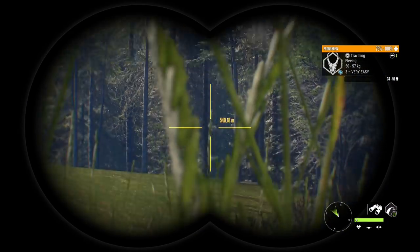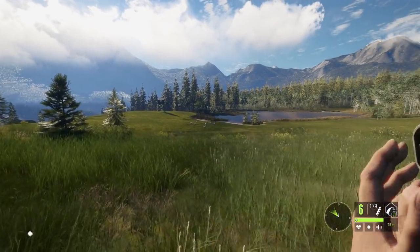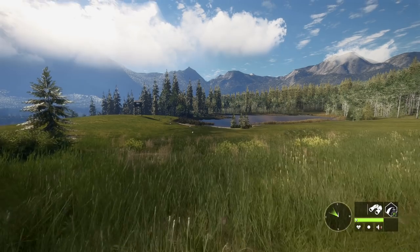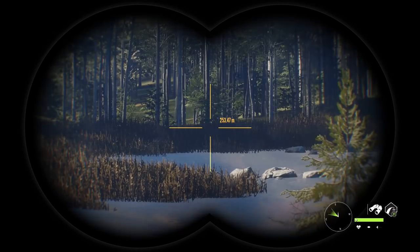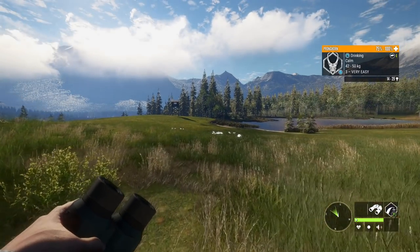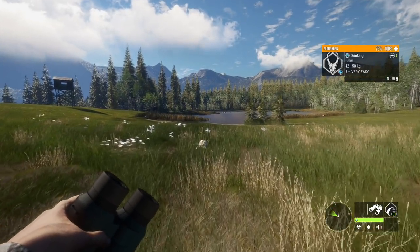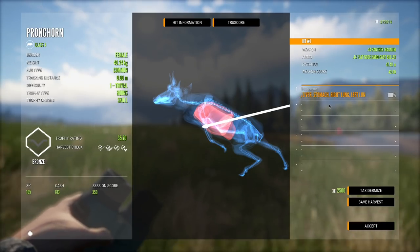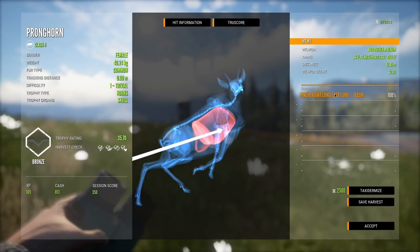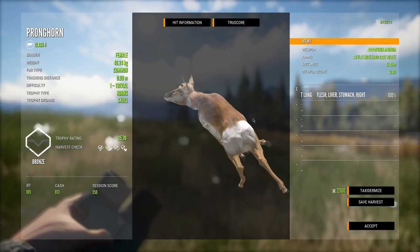They are fleeing - uh oh, wrong gun. We did get one though before they fled off. Let's make sure we didn't spook the albino - okay, he's still good. We should be okay to stalk up on him; the wind will be in our favor. As it was running away we managed to get the liver, stomach, right lung and left lung - very impressive penetration. I'm still really impressed with the performance of this 44.